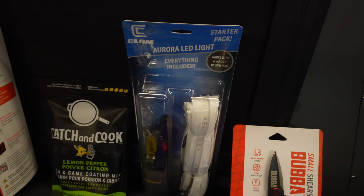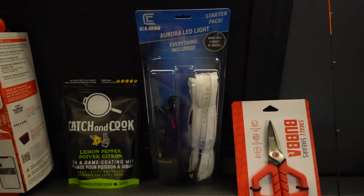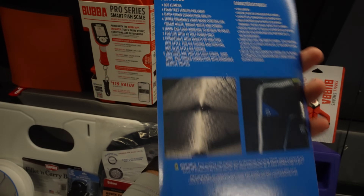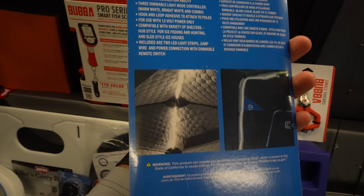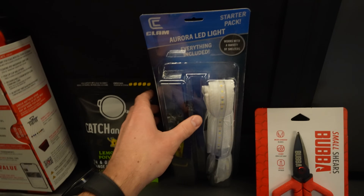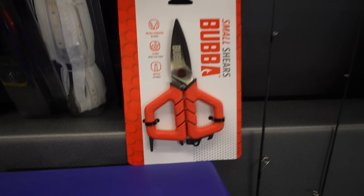Clam Aurora LED light — this is one of two. I got the base kit and then I got the extension kit. This is the thing that you can put in your hub house, your flip over shack. It's got an adapter and everything on it. I'm excited to try this out in one of the hub shacks that I have this year. I was at one of the shows and I tried these things out and they're phenomenal.